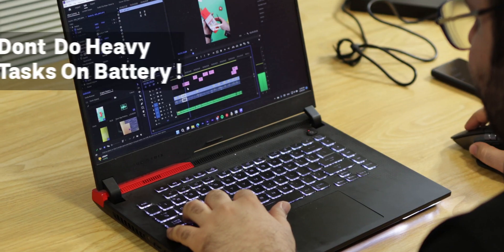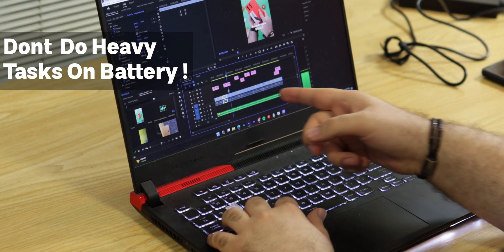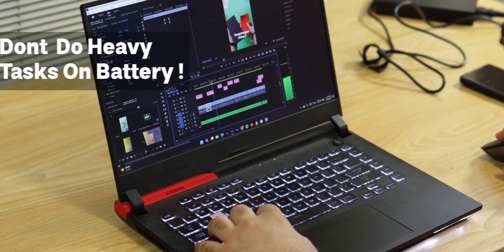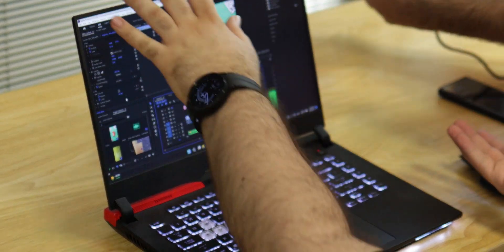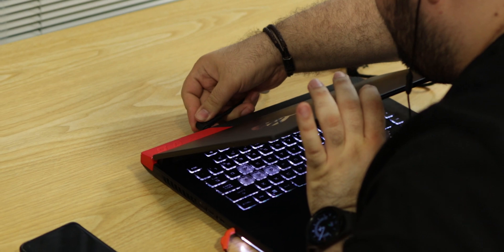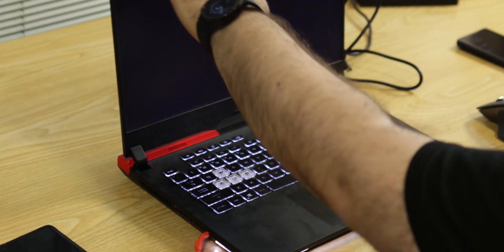There are four things you should consider when using your laptop. The first one is to use your charger and plug in your laptop when you are doing heavy tasks. Why? Because your CPU and GPU are too powerful for your battery. With this situation, your battery can't handle 100 watts of CPU power and 100 watts of GPU power, and this will affect your battery health.